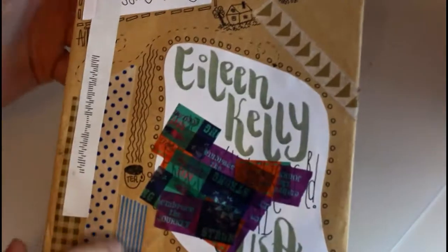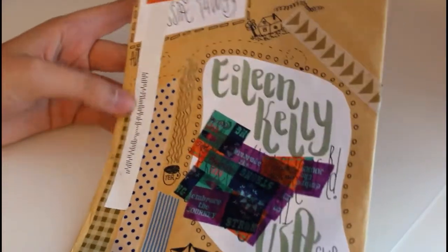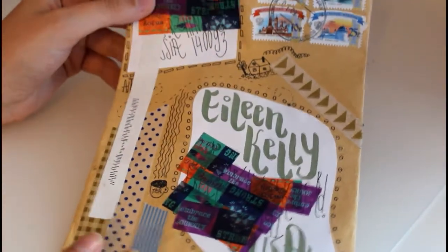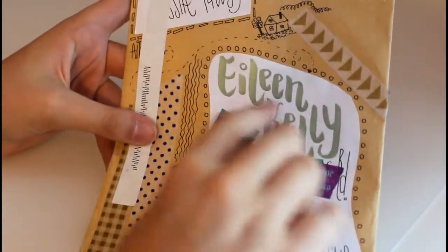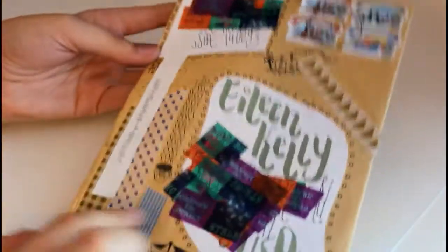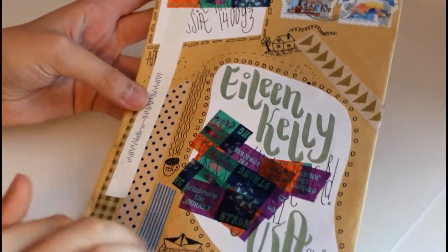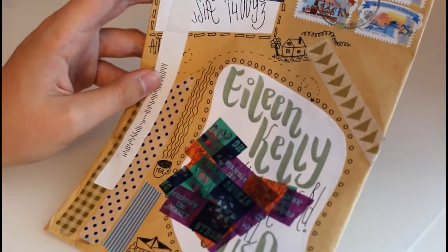I'll show you the other one she sent me right now. This one goes vertically, which I think you also have to pay more for here in the US — just the 70 cent fee. She drew all these little things on it and has really fancy script handwriting, and there's nothing on the back but she did some tape, and it's all kind of a cohesive color theme.